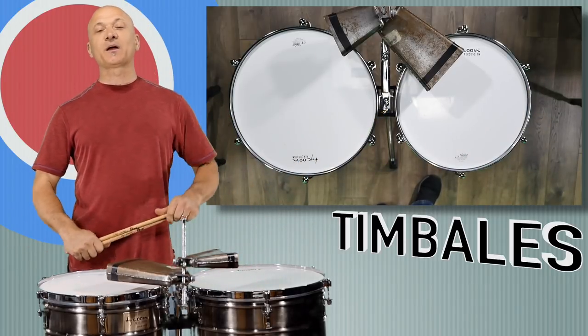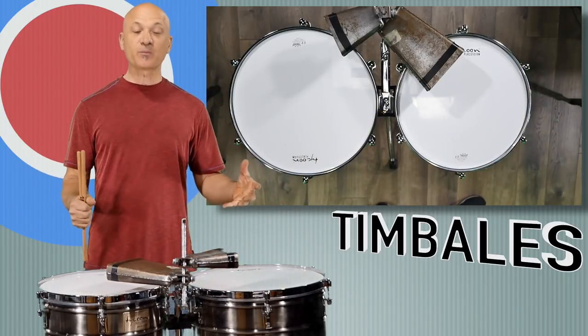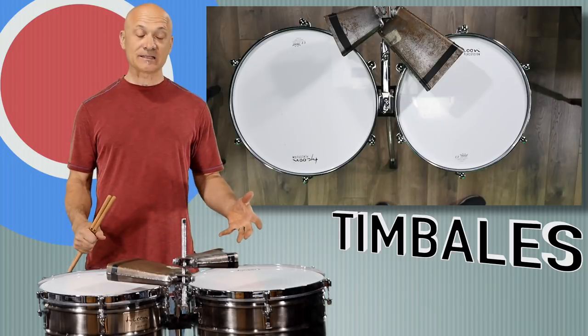Hey everybody, welcome back to World Drum Club. I'm Kalani Das, your host and teacher, and this is a basic introduction to the timbales.